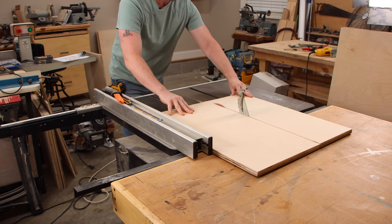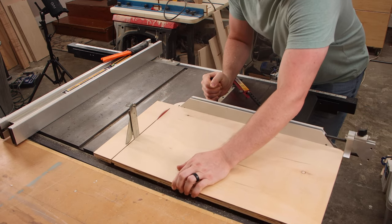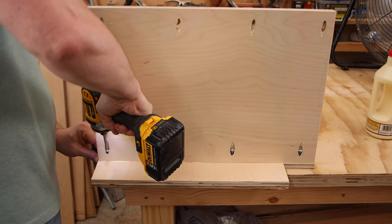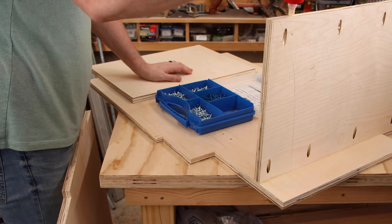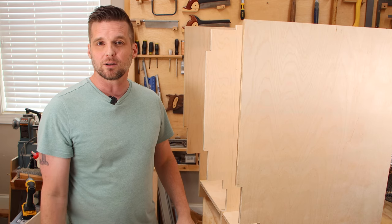The bottom pieces are pretty straightforward. I just cut those out to the correct dimension and then drill some pocket holes. Attaching it to the sides can get a little tricky, but I use some spacers and just make sure that everything is lined up when I drive the screws in. I also like to add a bead of glue to the edge, but that's not strictly necessary.